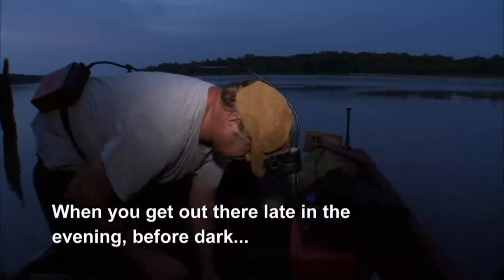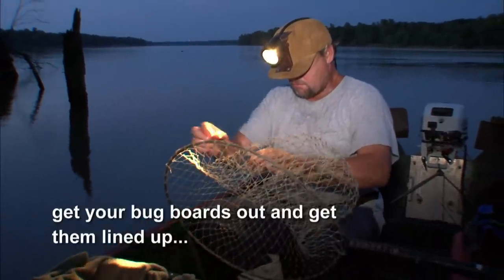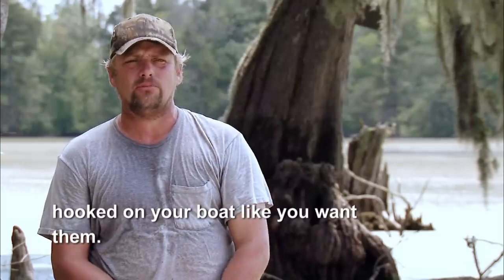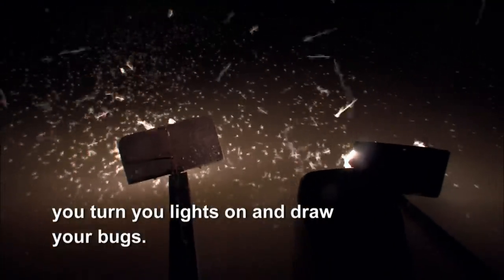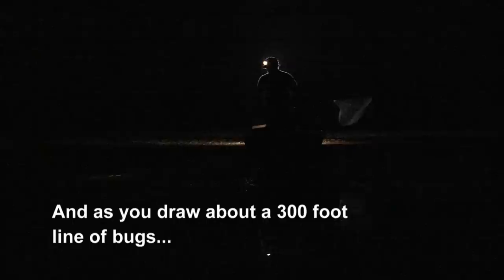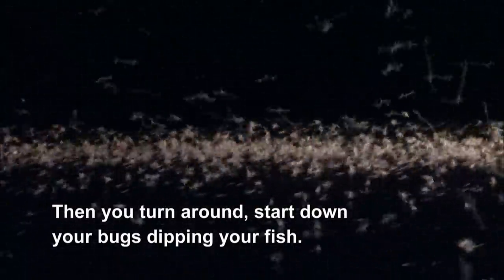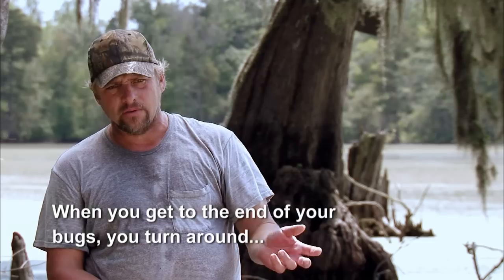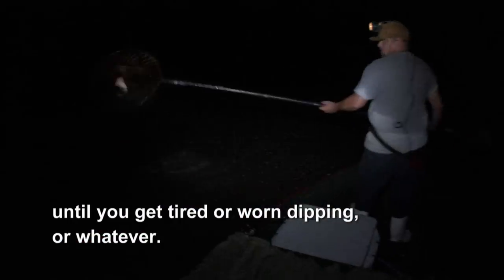You get out there late and in before dark, and you get against the bank where you're going to start. You set your boat up and everything. Get your bug boards out, get them lined up, hooked on your boat like you want them. Then when it gets dark, you turn your lights on. You draw your bugs. You set at the end of current and hold yourself up current. As you draw about a 300-foot line of bugs, fish will be up there eating the bugs. Then you turn around, start down your bugs, dipping your fish. When you get to the end of your bugs, you turn around and head back up to the other end, back and forth all night long.